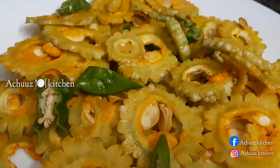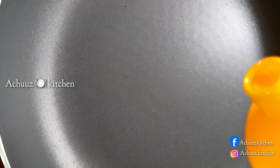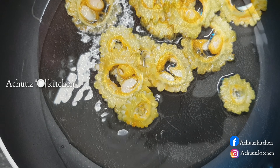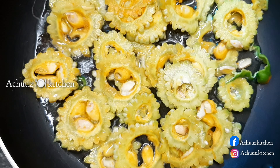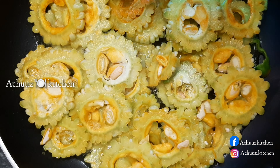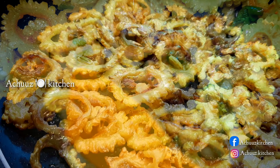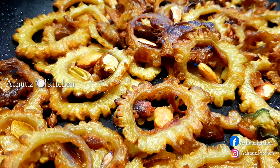I am going to mix it in 2-3 pieces and mix it in a pan. Now we are ready to fry it.